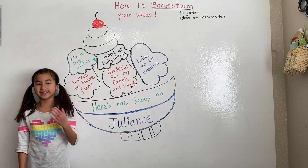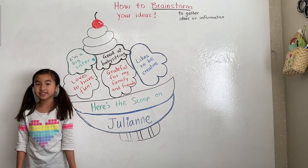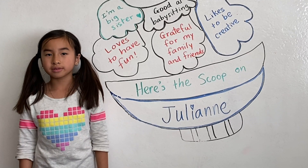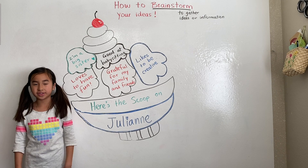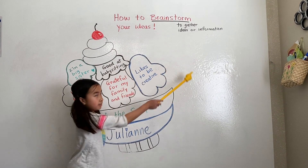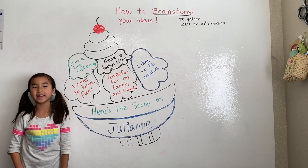Hi there friends, it's me Julianne here and welcome to another video on my channel. Have you ever experienced writer's block where you get stuck on a writing homework and don't know what to write? Well today I will be sharing with you a writer's technique called brainstorming, which means to gather ideas or information to help you get started with any writing assignment you may have.